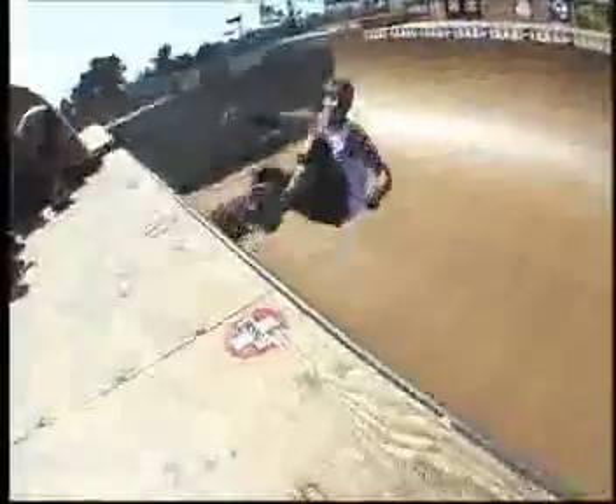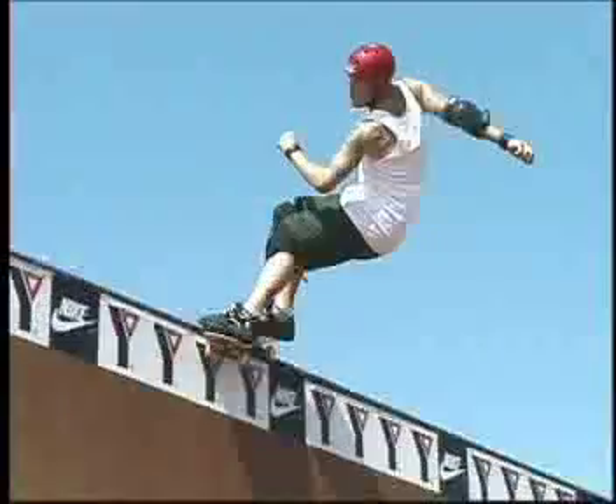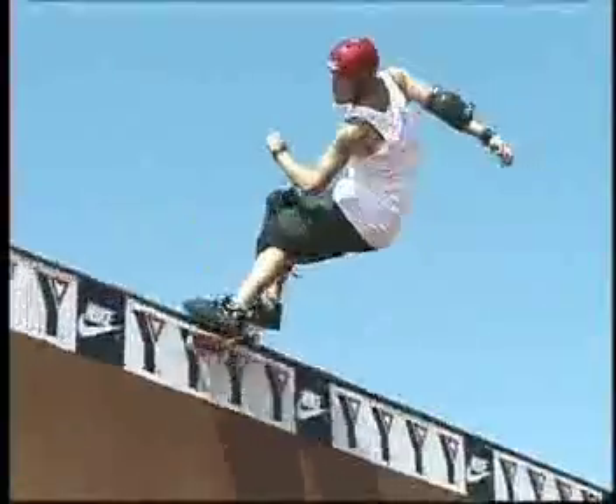The way I like to do it is instead of ollieing into it or anything like that, I like to just get that truck on first and get set into a frontside grind, and then right as I go to lap my rail onto the coping, I lean back a little bit and push that puppy forward.